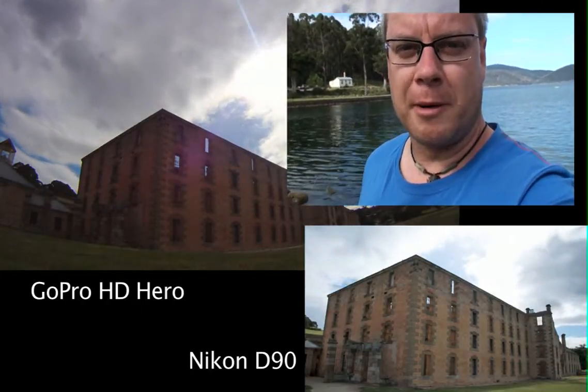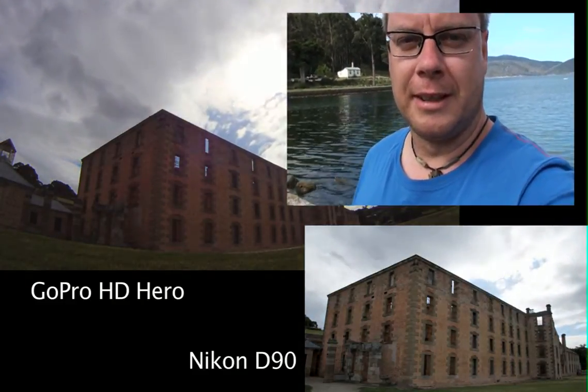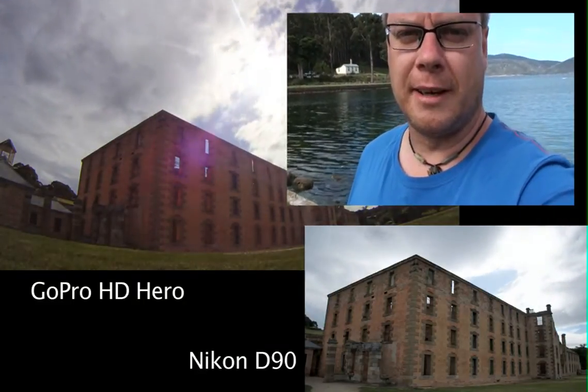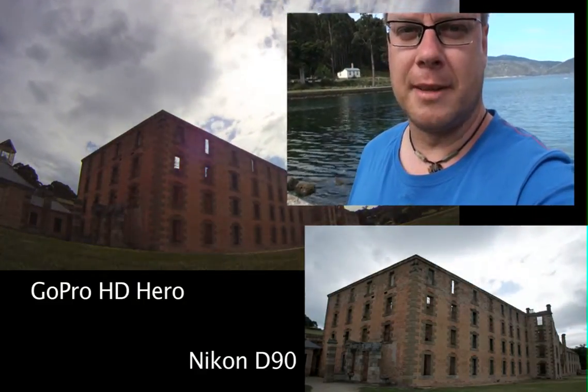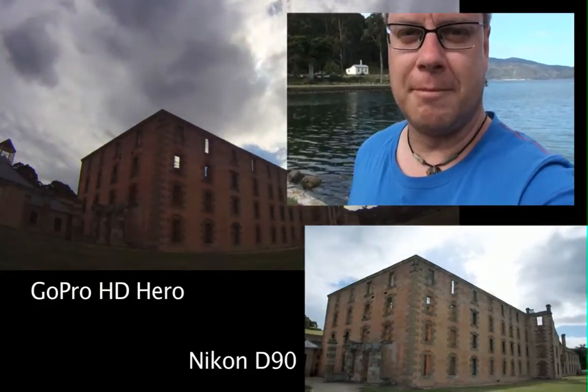I really hope you like my comparison between the Nikon D90 and the GoPro for time-lapse photography. I'll give some notes underneath the video in regards to some of the stuff that I've used to create these time-lapses. I hope you enjoyed. See you next time.